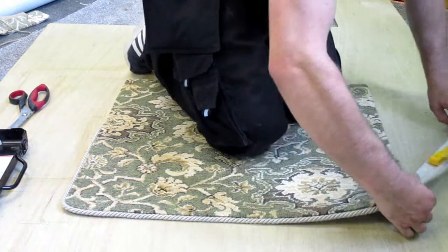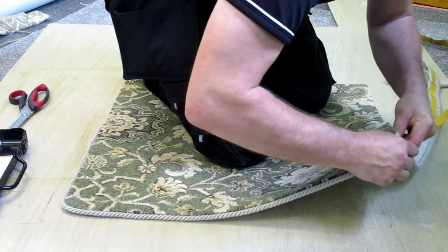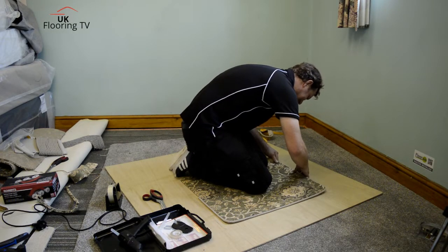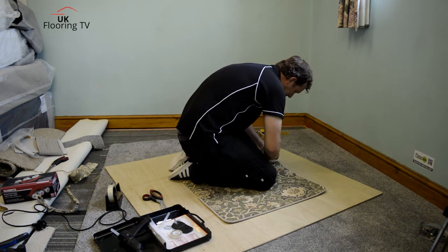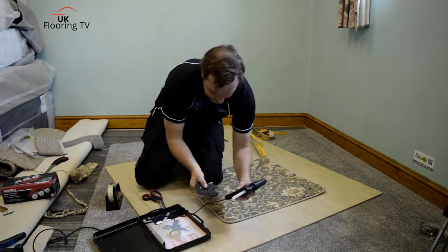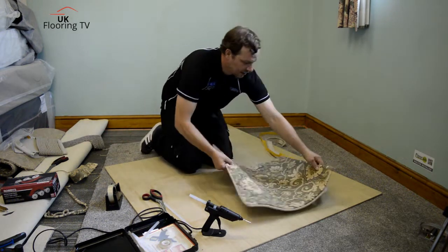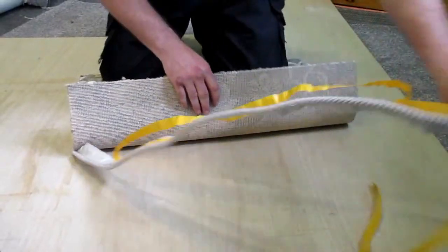It bends round quite easy, doesn't it? It's gone round quite nice. I haven't touched this stuff for two years, so it's not like we practiced anything here — we just go for it. And we haven't needed to start anything again yet. I've noticed we've not plugged the glue gun in, so we'll have a cup of tea while that's warming up. I'll just plug that in there Brian, so it's warming up. You can see how simple it is to use because I've not touched this glue gun before and it's been a couple of years since I've put this tape on.